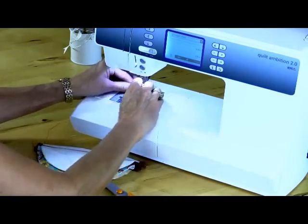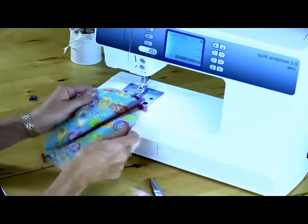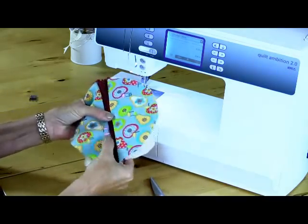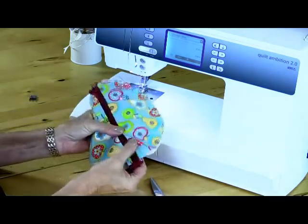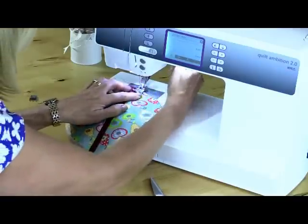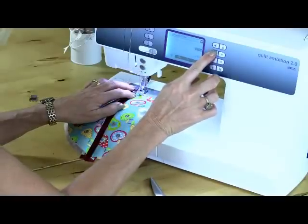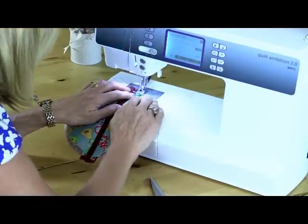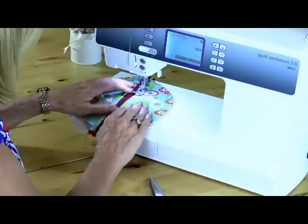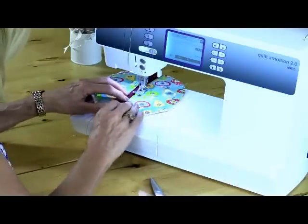I'll put my regular foot back on the machine and I'm going to top stitch either side. That gives me a nice neat finish to the front of my bag, and it also helps the lining and the outside fabric stay in place. If the iron's on, you could give it a quick press first. I'm going to sew quite close to the hem — I'll move my needle over a little bit so I can get closer to the edge. I'm stretching out both pieces of fabric away from the zip so I don't get any puckering in there.